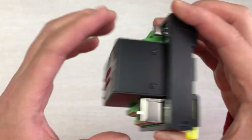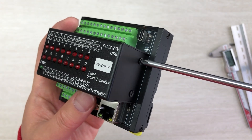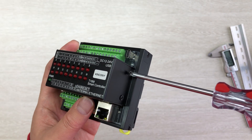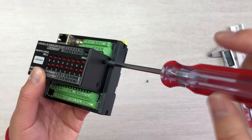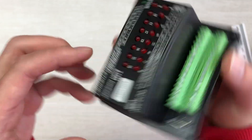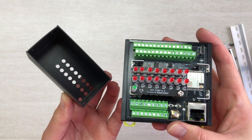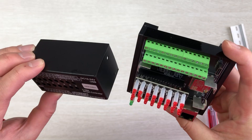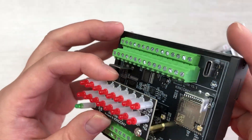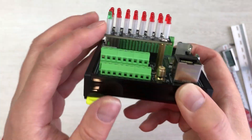Now I will open this box and show you the inside PCB board. Opening the cover, you will see this has two PCBs. The top one is the LED PCB board, and you can see the fixings and the ESP32 S3 chip.